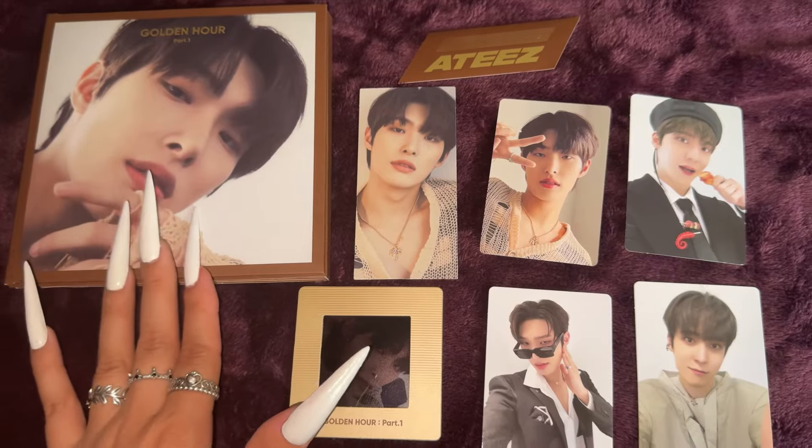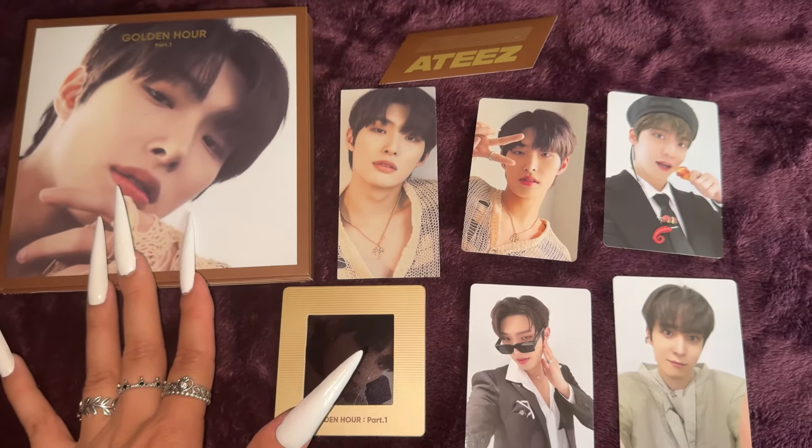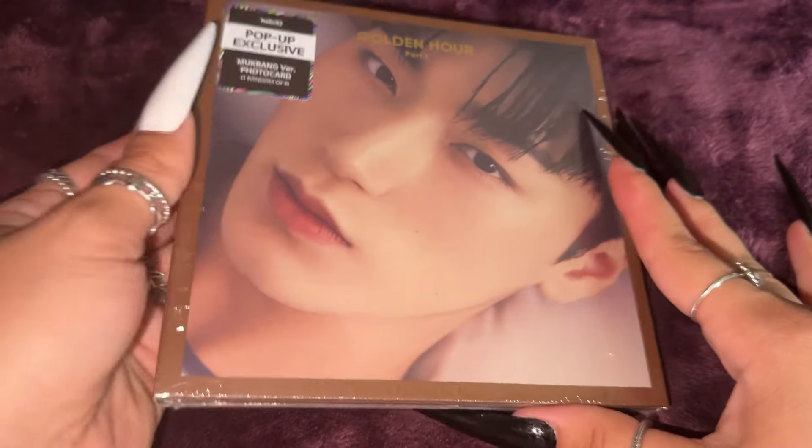Love everything in this Mingi digipack. Oh my goodness. I definitely have to go back and get the other members' digipacks. Now moving on to San's digipack.